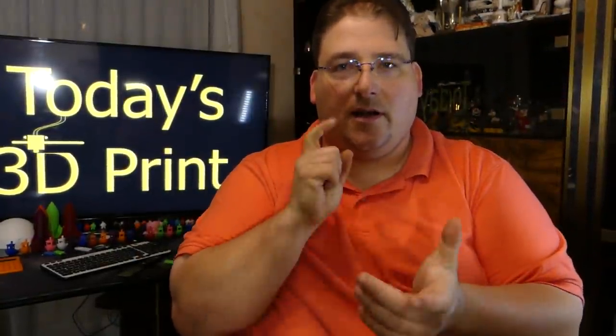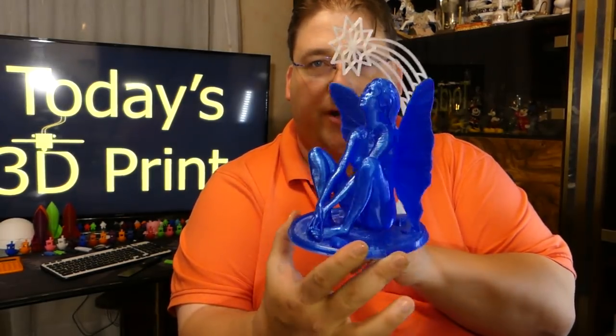Welcome back to today's 3D print. I've got another print for you today. I found a new person — he's the guy who made this beautiful, beautiful Wish.